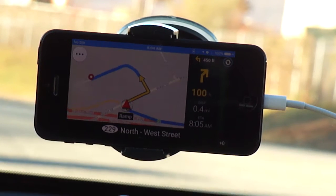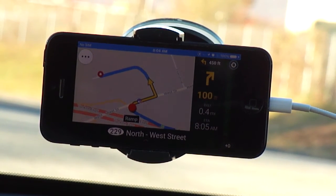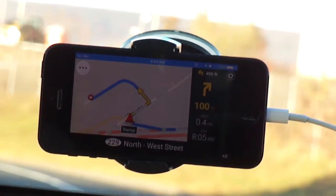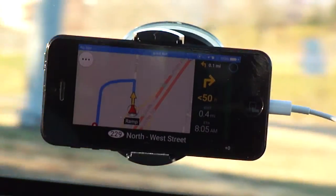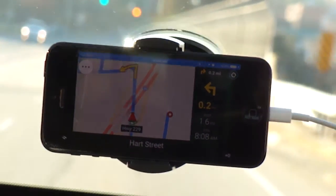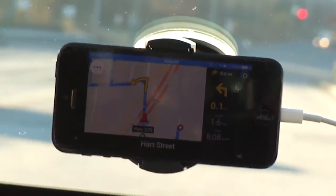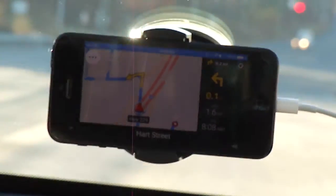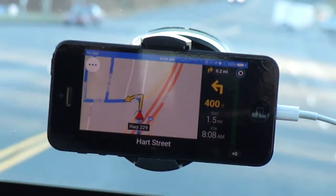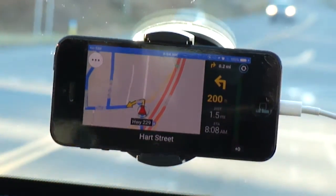Keep right on Connecticut 229 North, West Street, then turn left. Just at a traffic light here. As you can see, we just made a wrong turn. 0.2 miles ahead, turn left on Hart Street — so it wants me to make a left turn onto the street right here. I know the area pretty well, so I'm pretty familiar with where my streets are.